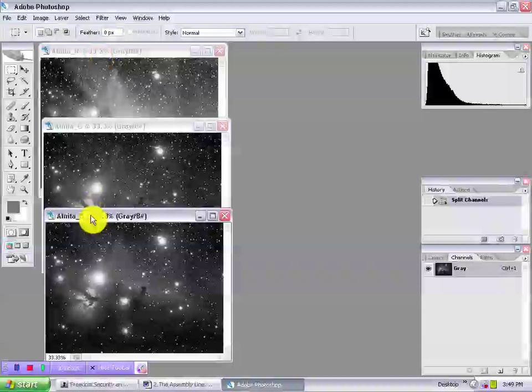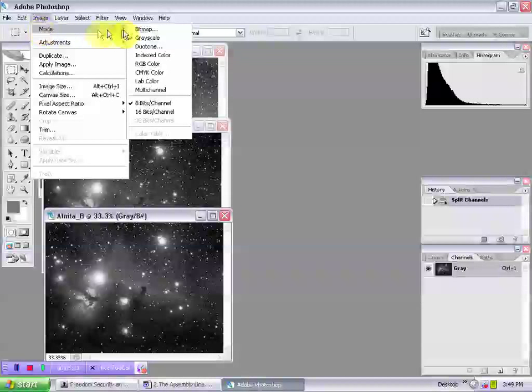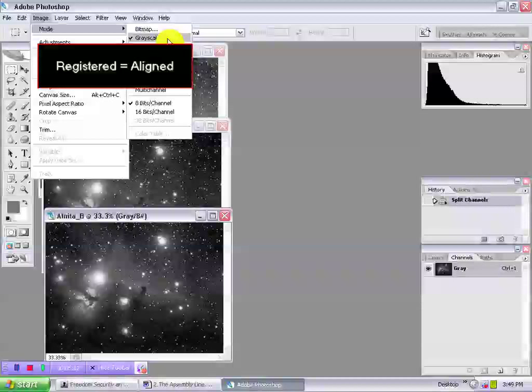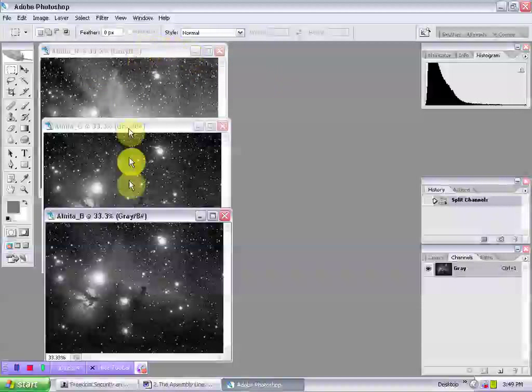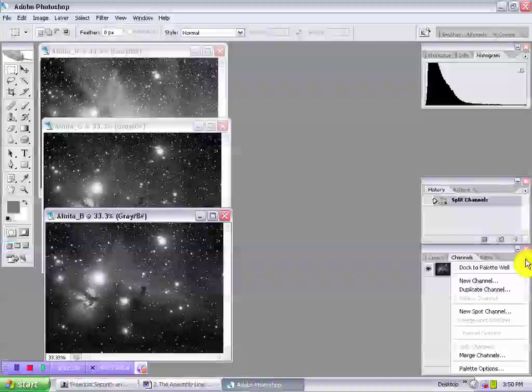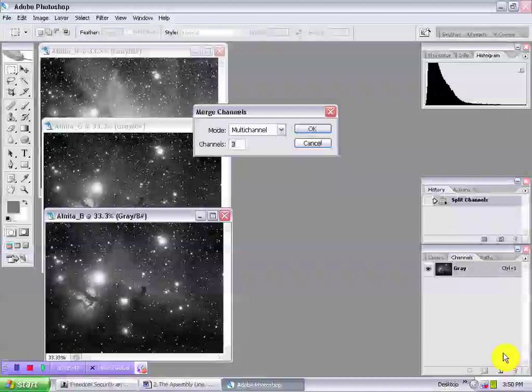To begin, open the individual RGB images. Before combining, these are grayscale and are listed as such under Image Mode. Assuming they've been pre-registered to one another, make any one active and go to the Channels palette. Under the Options arrow, choose Merge Channels. Select RGB Color as the mode — three channels — and click OK.